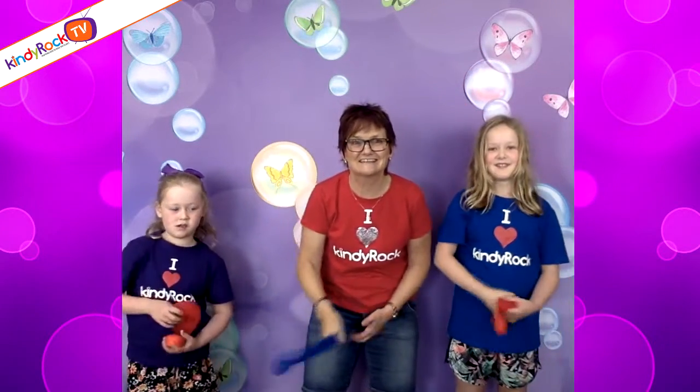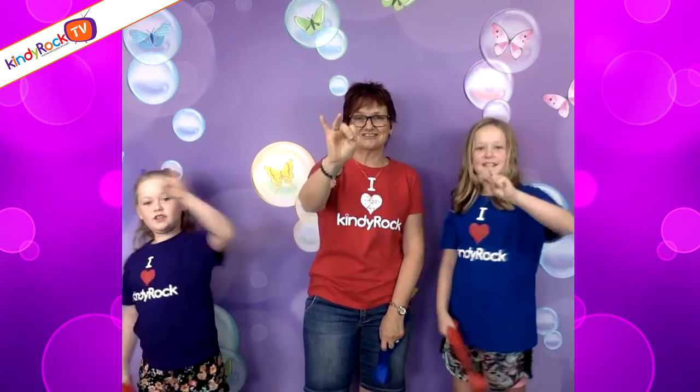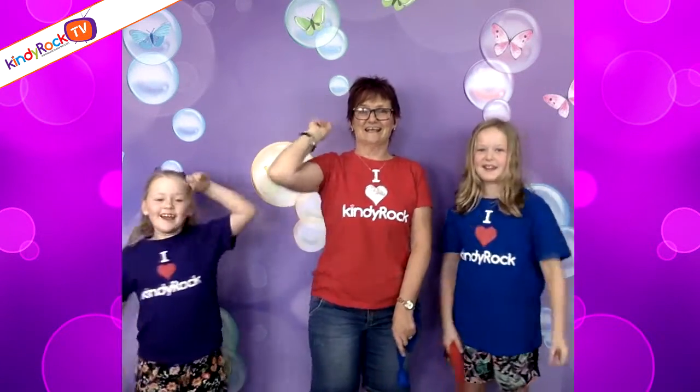So are you ready, girls? Let's count it down: five, four, three, two, one, hit!